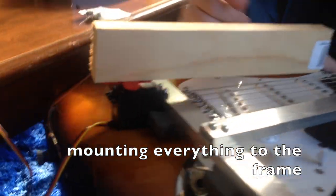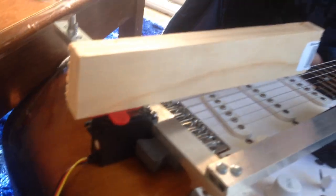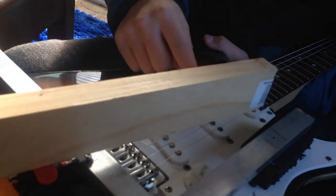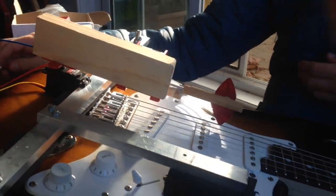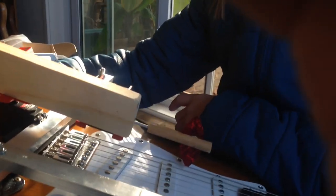I mounted the servo motor to the frame and put a piece of wood on it to mount the picking motor. We connected it to an Arduino and a wah pedal so you can move it around, and there'll be spinning picks on the end of it. I've attached the motor to the end and shortened it down to reduce some weight, and we're just about to see if the spinning pick will work.